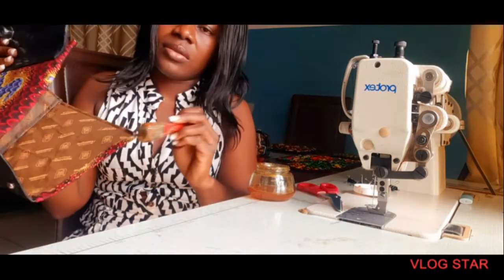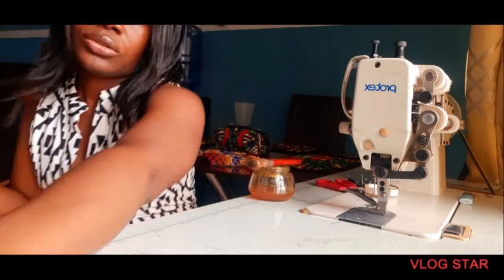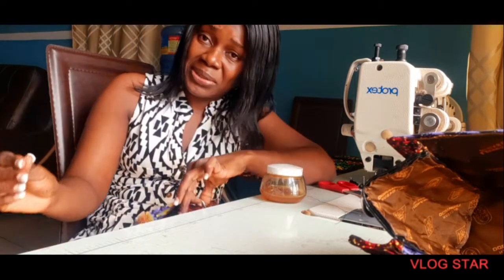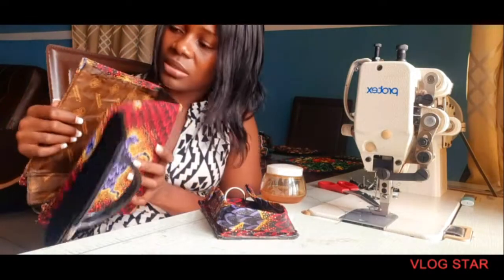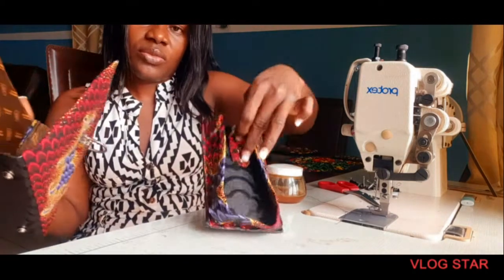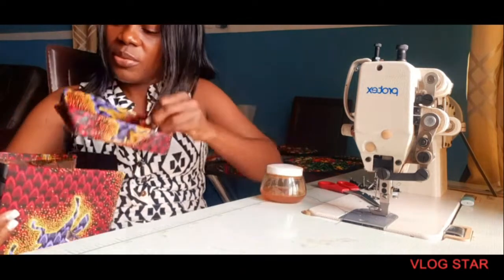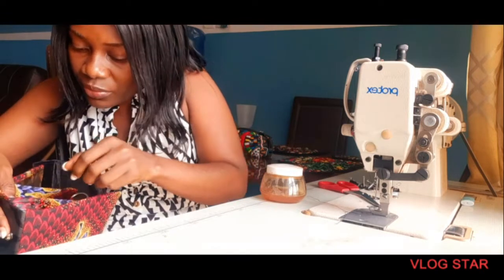I've applied my gum — I thought the camera was recording but I don't know, it was not. Can you imagine? I just hope it recorded the spots. Guys, I've applied my gum here the same way. So what I will do now is just fix it up — bottom first, remember — place our bottom first.